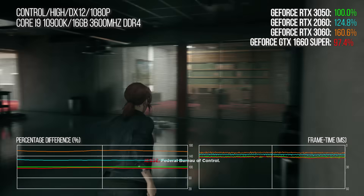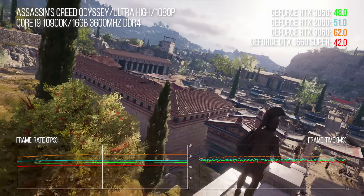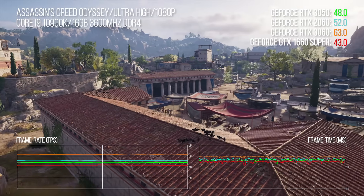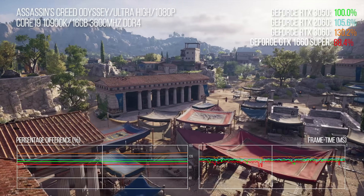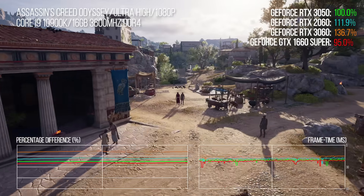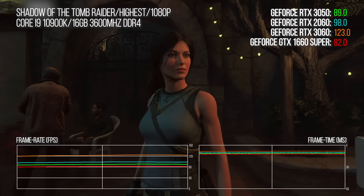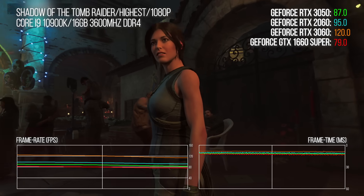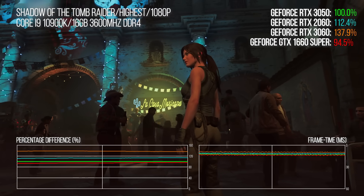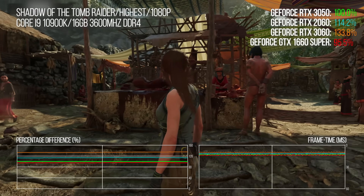This is one of the poorer showings for the 3050 in terms of percentage differentials. Assassin's Creed Odyssey has a tradition of closing the gap at 1080p resolution, where CPU limitations are keenly felt. However, the 3060 is still 32% ahead, the 1660 Super is 9 points worse off than the 3050, and the 2060 is 9 points better off. In Shadow of the Tomb Raider, there's a vanishingly small gap — around 4% — between the 1660 Super and 3050, while the 2060 pushes ahead with an 18-point advantage and the RTX 3060 leads by 37%.